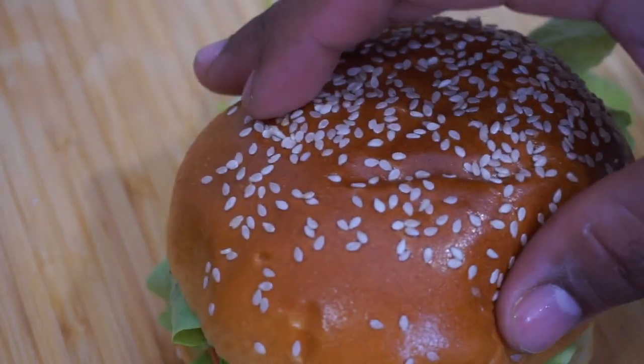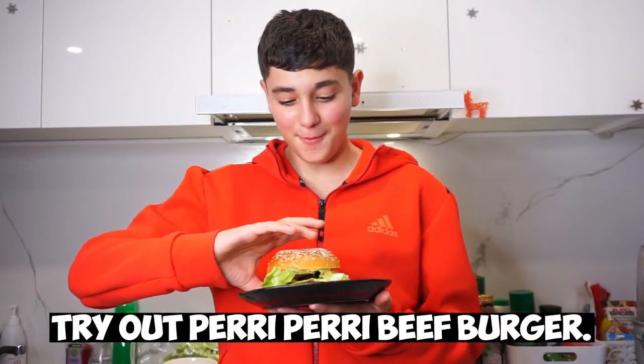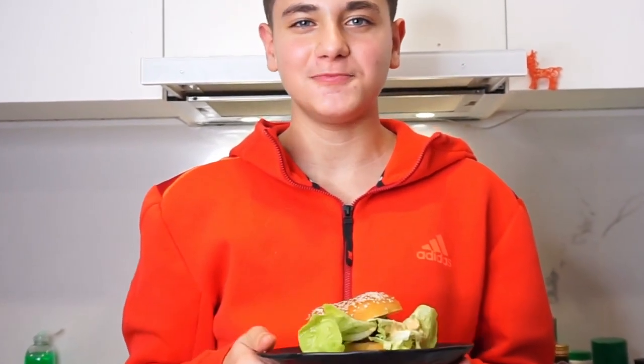Now we'll wrap it up with the top bun. That's done. Now we'll try our peri peri beef burger. That's so delicious!